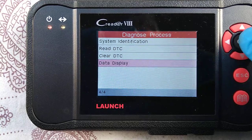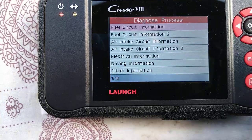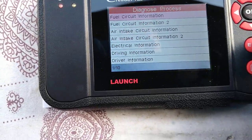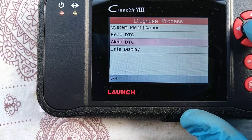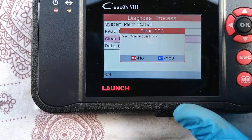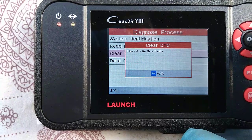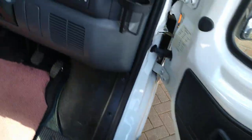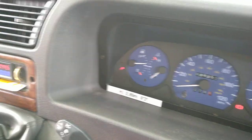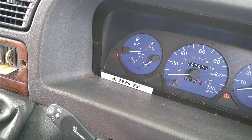We could clear them. I just want to have a quick look at the data display first though. Back to escape, then clear the code. The light's still on — that's probably because it's still registering the code. We haven't actually fixed it, so the code has generated again immediately.